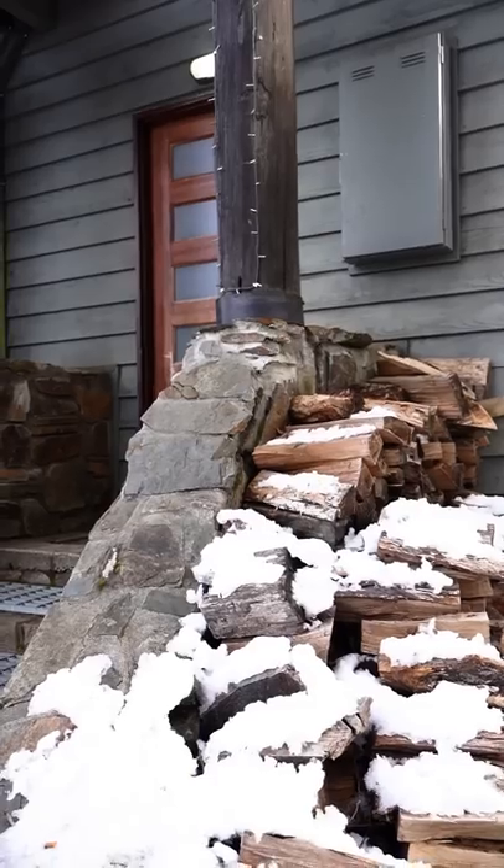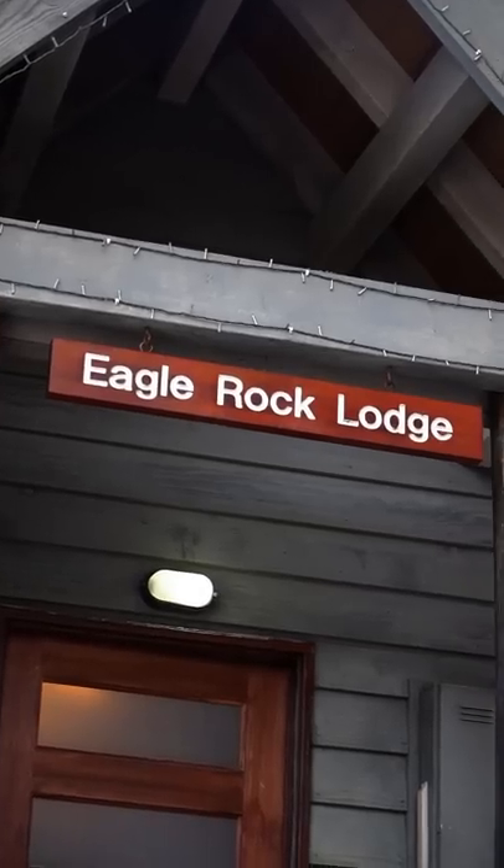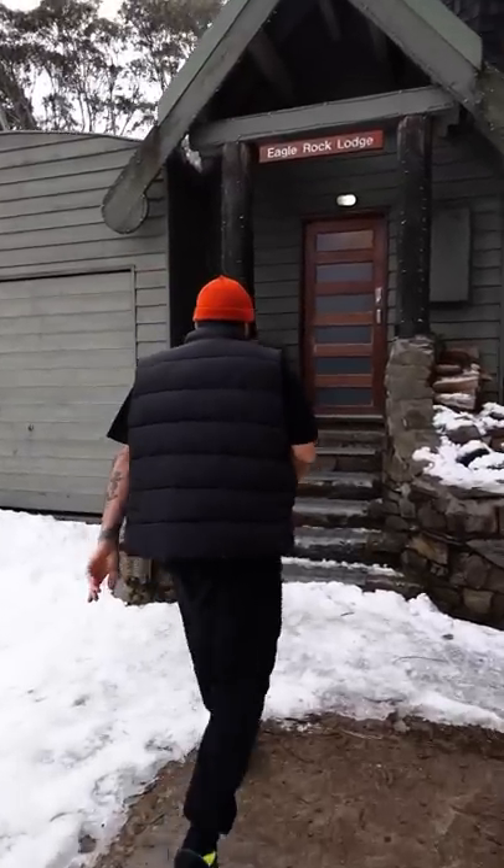Uncut Kitchen has gone to Antarctica. We're staying here at the Eagle Rock Lodge, and we're gonna be cooking here for the next week, so stay tuned. Come in, I'll show you around. We're gonna have a good cook.